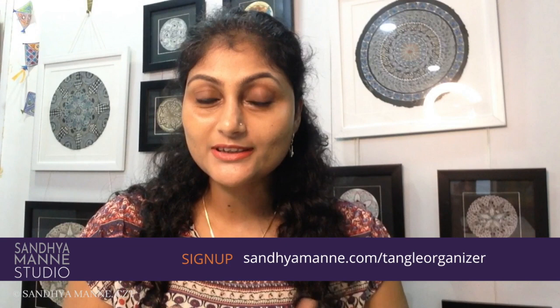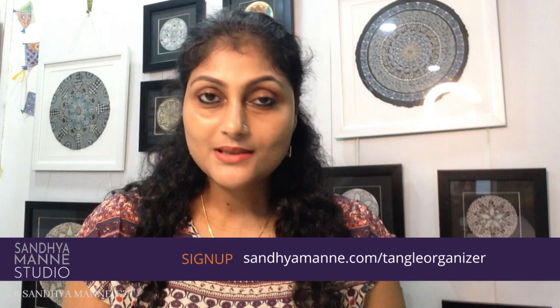It's day 28 of Zendala Joy. Zendalas are the best of Zentangle and Mandalas. Welcome to Zendala Joy — 31 days, 31 Zendalas. Today we will be working with string number 9. To get your instant free download of the Zendala string, all you have to do is sign up onto my newsletter. The link is in the description and you'll get an instant mail with a downloadable link. I will be working on a round Zendala tile with my black pen, pencil and stuff. Go grab your supplies and let's get started on tangling!